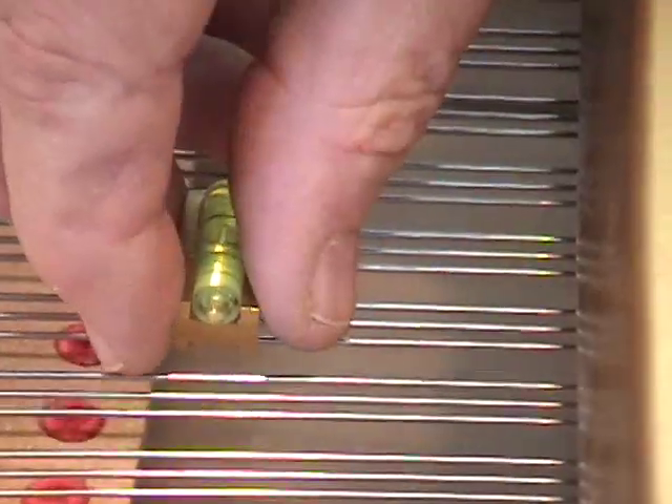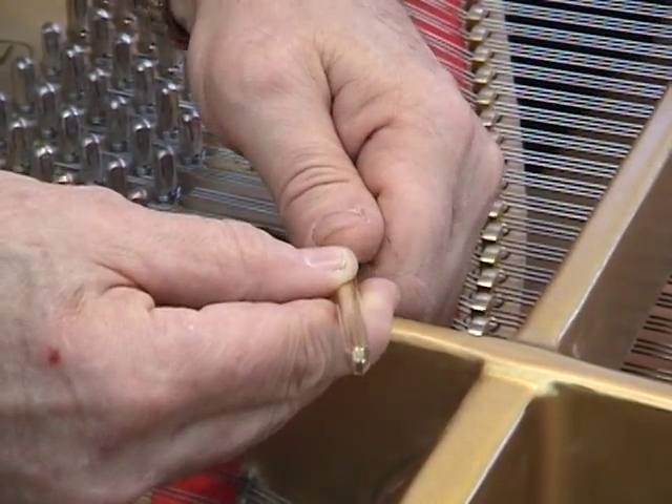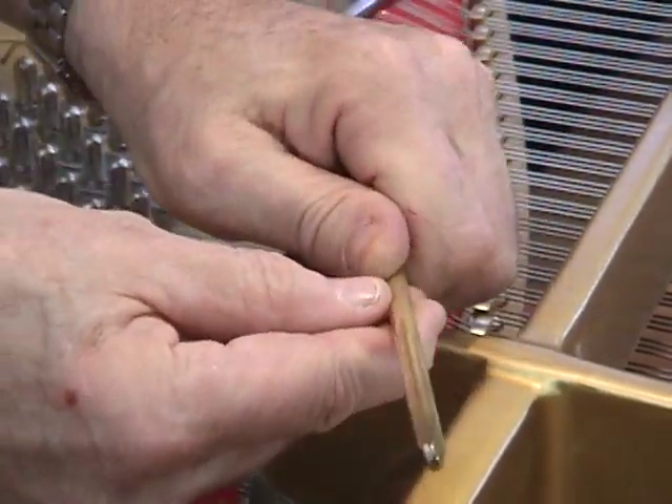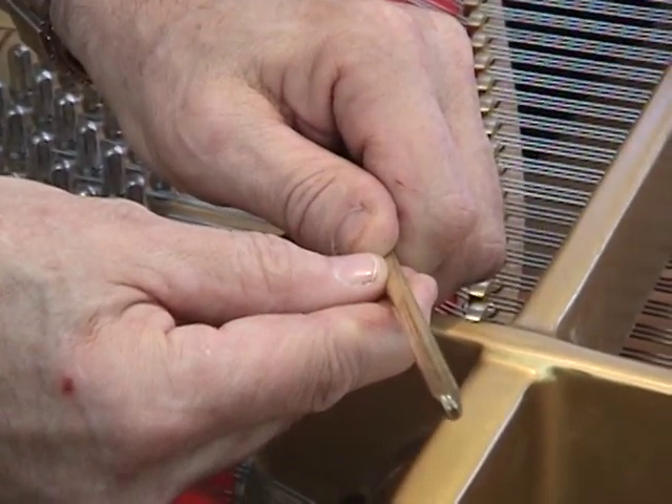All right, let's move on to the low treble. When you're doing the two treble sections, I use the long brass drift because there's no lifting done in these two areas — it's pressed up from underneath the capo bar.